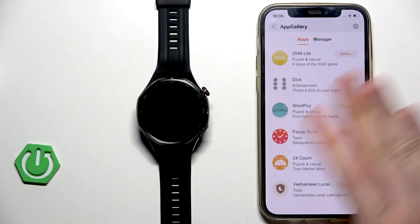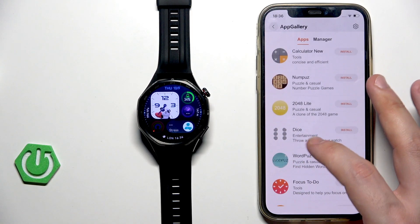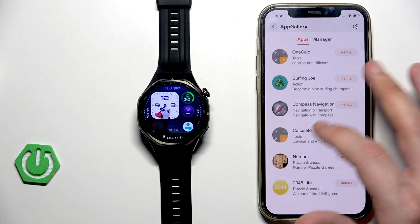There's not many of them but it's always something. We have for example games such as Dice — you can throw dice on your watch to simply kill some time. There's also a puzzle game, you can download a new calculator, and the compass.